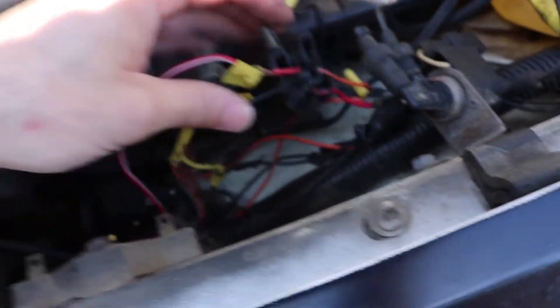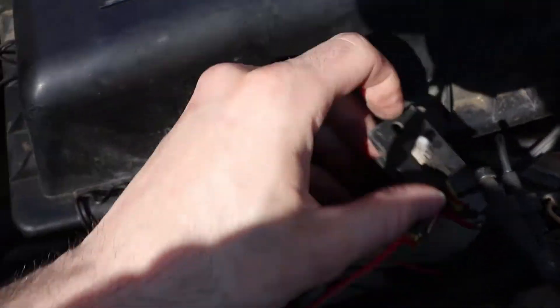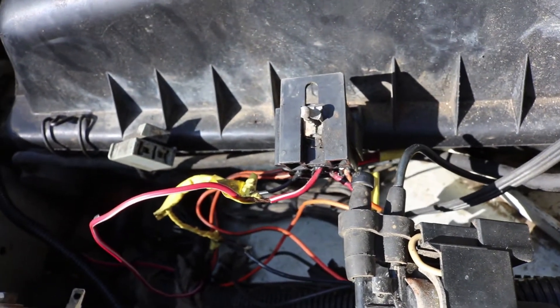To be honest, that looks like literally the last bit of wiring that's been messed with. So hopefully once I get this fixed up, that should be all the electrical I have to deal with.